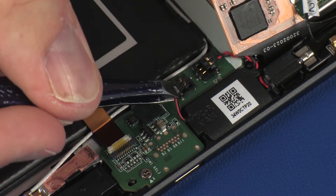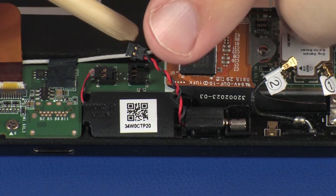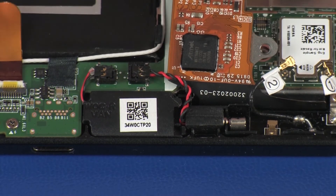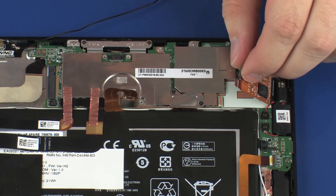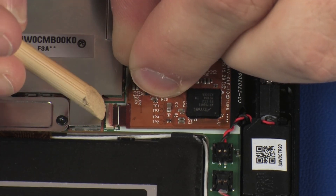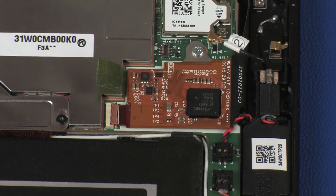Connect the right speaker cable into its connector on the system board. Connect the vibrator motor cable into its connector on the system board. Route the vibrator motor cable under the routing tab on the right speaker. Insert the touchscreen cable into the touchscreen ZIF connector on the system board and press the locking bar down to lock the cable into place. Replace the 2 mm P0 Phillips-head screw that secures the touchscreen cable to the system board.